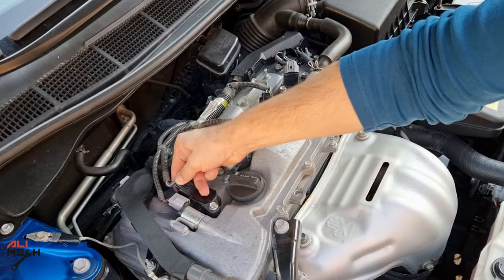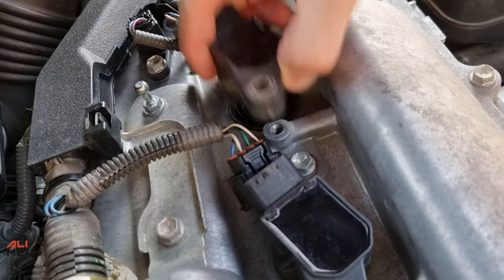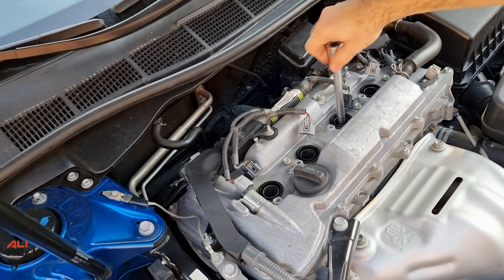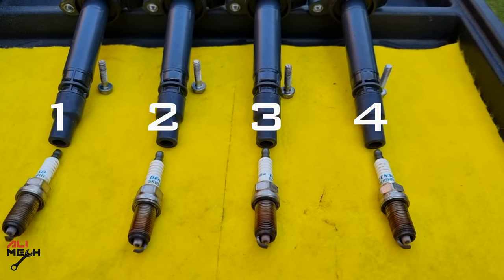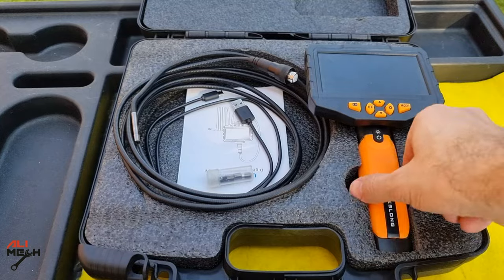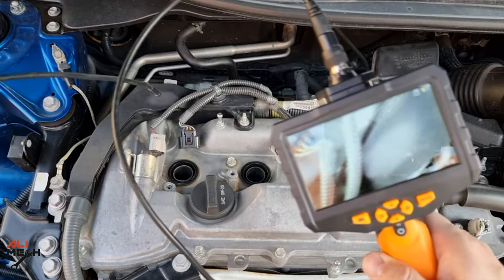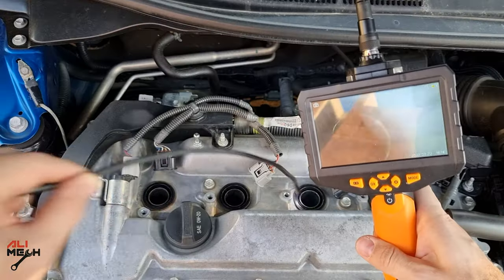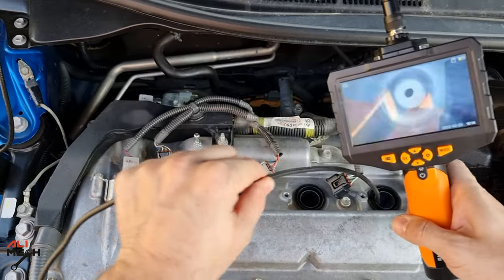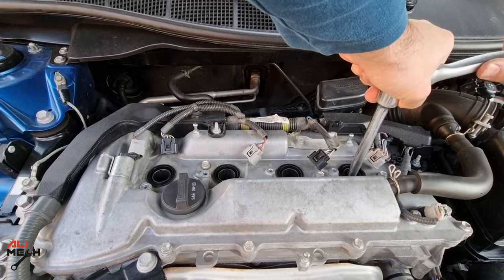Second test — we're going to be doing a carbon buildup removing test. First, let's remove the ignition coil and spark plugs to see how much carbon buildup we have on the pistons before using Isoheat. I like to put them in cylinder orientation so I can see if any cylinder has a problem. Let's use an endoscope camera to enter each cylinder to see how much carbon buildup we have before using Isoheat. Entering cylinder number 1 — we have some carbon buildup on the pistons. It was much more than that before, but in my previous video I used Seafoam and it cleaned some of it. We can see some cleaned areas from the previous video, but still we have carbon buildup. I'm going to put everything back — now we know how much carbon buildup we have, and we'll compare it after using Isoheat.